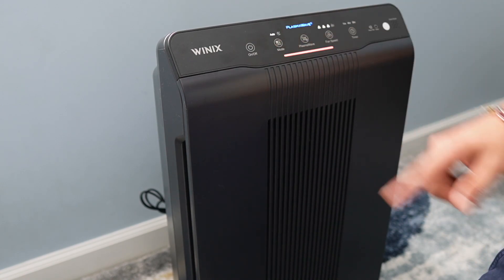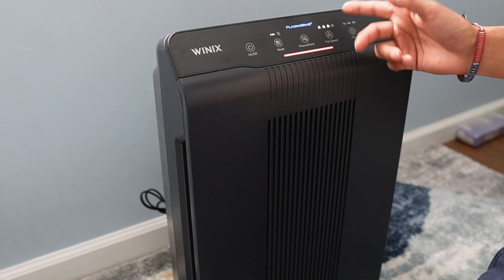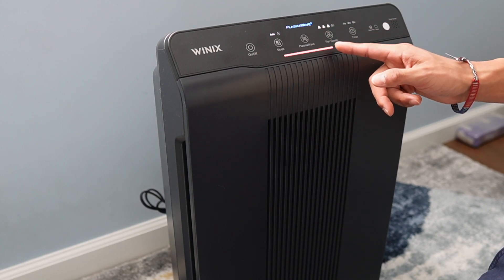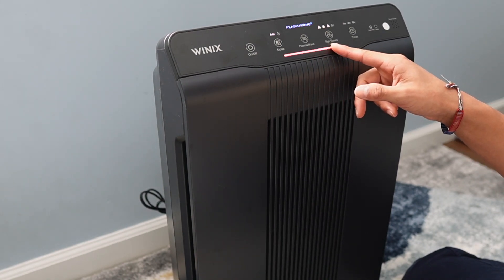In auto mode it automatically turns on plasma wave and adjusts to whatever fan speed is needed — in this case it goes to three because the air quality in this room is poor, indicated by the red light. If it's amber it would be fair, and if it's blue it would be good.